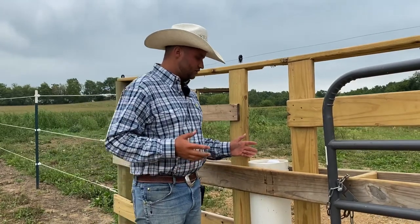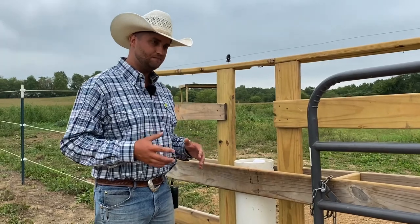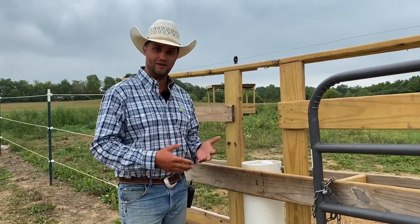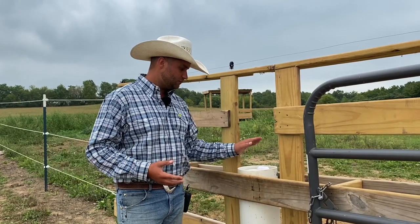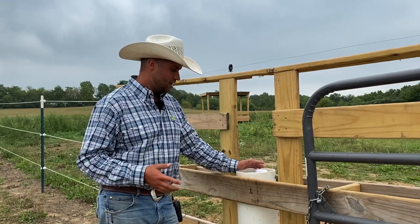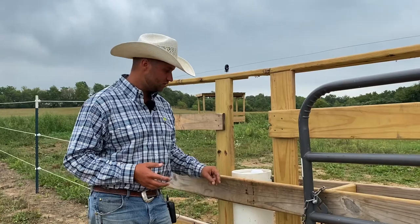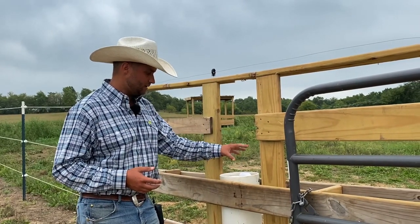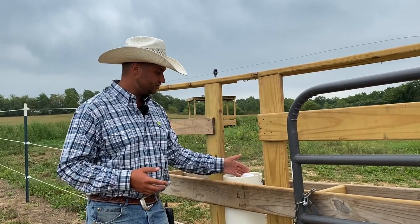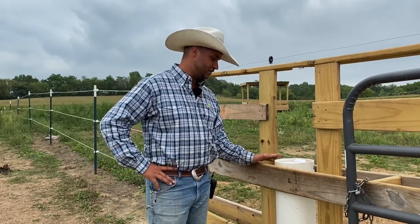The other thing I love is we used to have water troughs out here and we'd have trouble with horses colicking because they didn't like the hot, kind of gross water — even though we cleaned them a couple times a week. This produces ground temperature water, about 52 degrees, consistently every time. There's no standing water, so no birds defecating in it, no algae growing. They just get fresh clean water all the time.